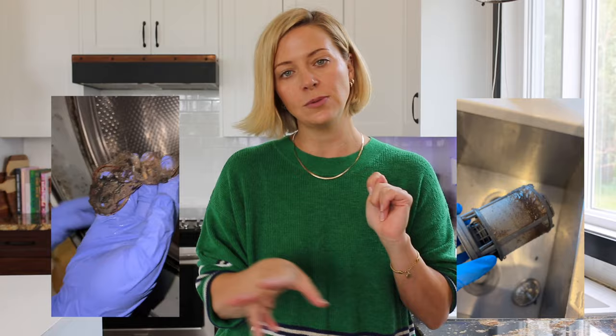One of the dirtiest places in your house is usually your dishwasher filter, and the other is your washing machine — specifically the seal if you have a front-load washer. Those are the two dirtiest places in the house, and what they have in common is that they both have water that sits.